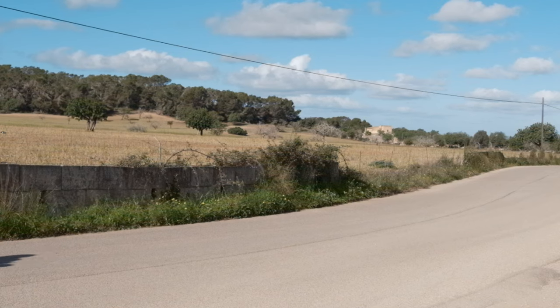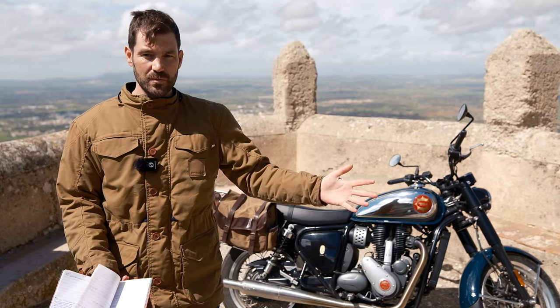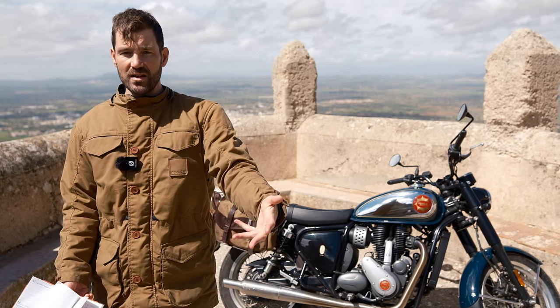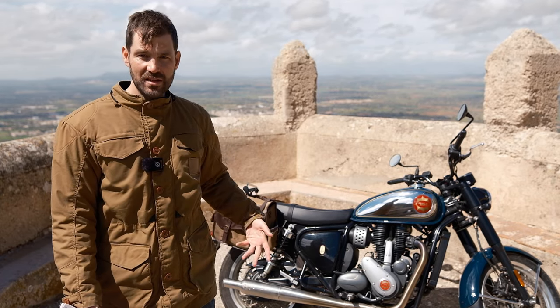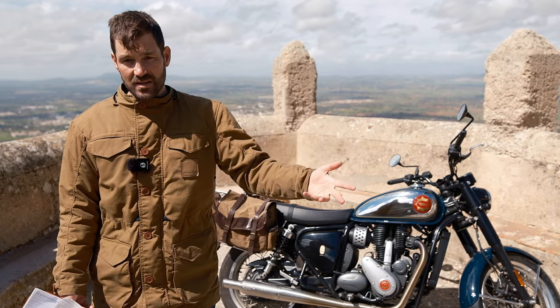Let's dive into the ownership review of the BSA Gold Star 650. I want to give maximum value in the shortest amount of time. Ownership reviews offer more detail than someone doing a demo ride at a dealer — I know about reliability, riding conditions on different road surfaces, different weather, and different seasons.